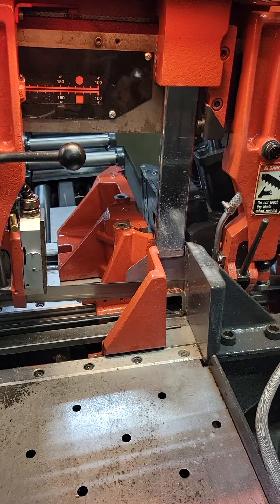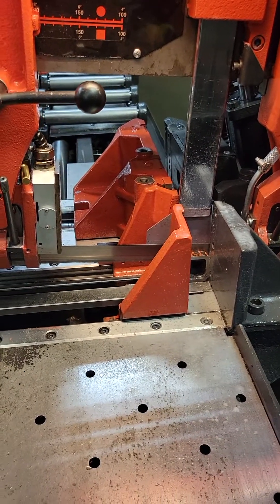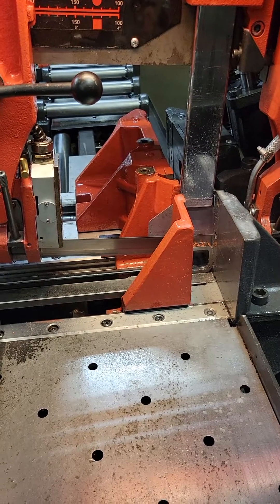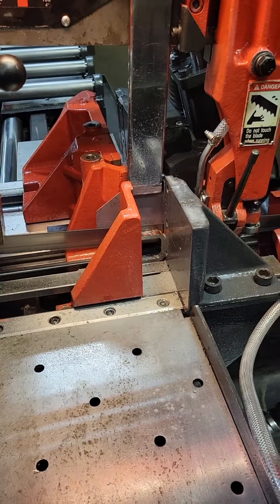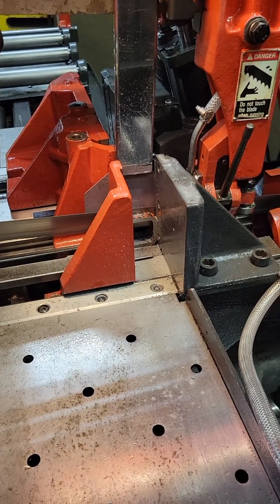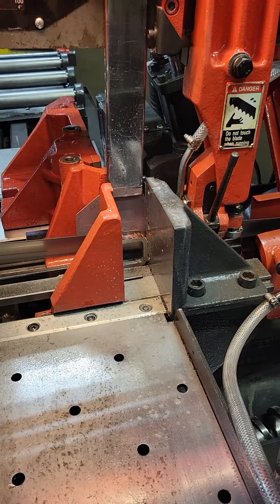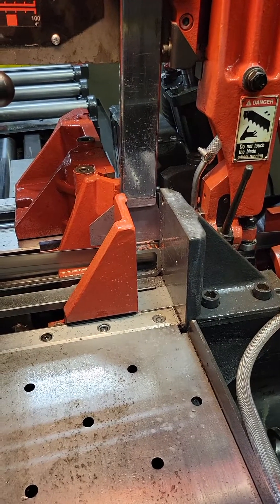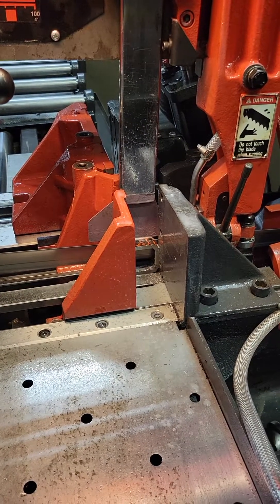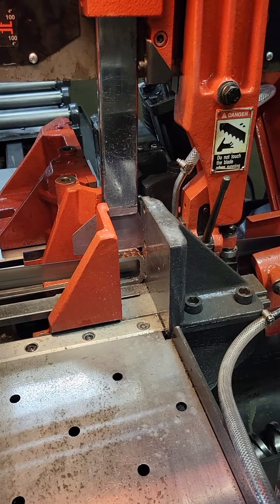Here we go. Is that the old blade? We got a new blade in there. We're going slow because it's a brand new blade and we've got to break it in. You can see you can cut just fine. We've also measured it and adjusted it so it's cutting square on both force and length.